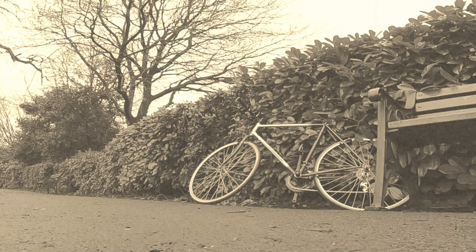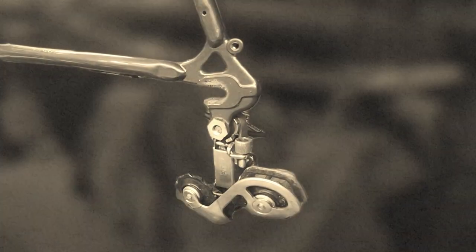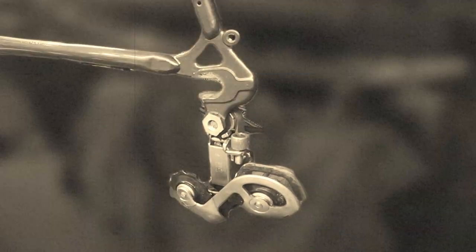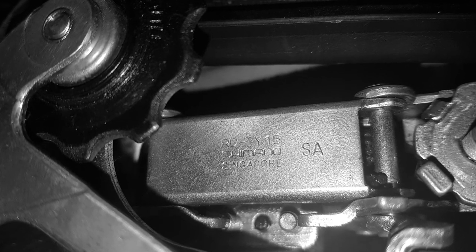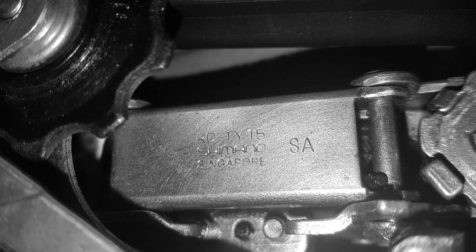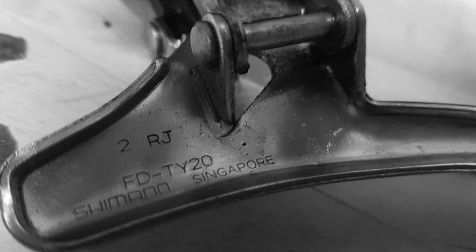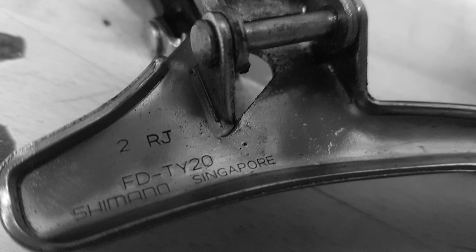Usually for a Rally bike you'd find an N for Nottingham or W for workshop. However, looking at the drive system, it was fitted with Shimano Tourney front and rear mechs. On the rear derailleur there was a stamp: S-A. S means 1994, A means January — so the rear mech was made in January 1994. The front mech had RJ stamps: R stands for '93, J stands for October, so the front mech was made in October 1993. This bike is specced out with equipment in production from 1993 to 1994.